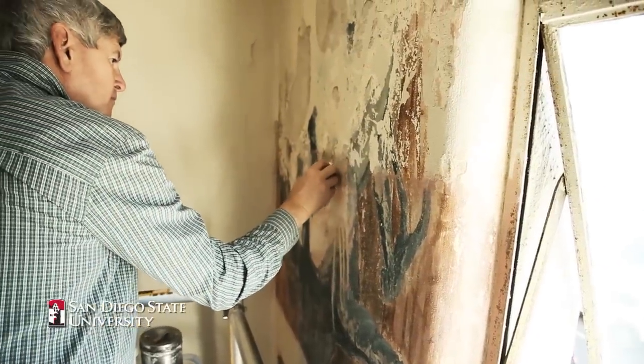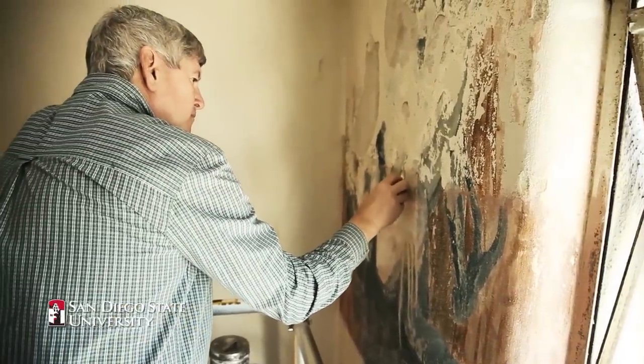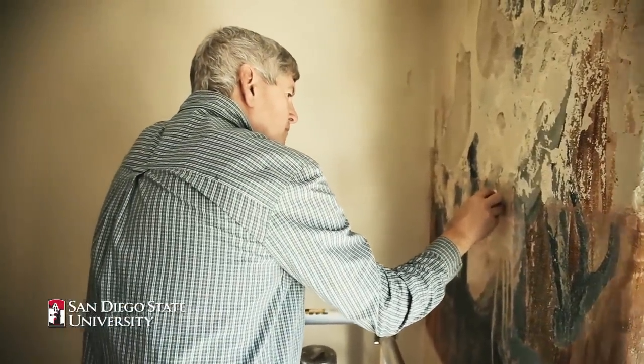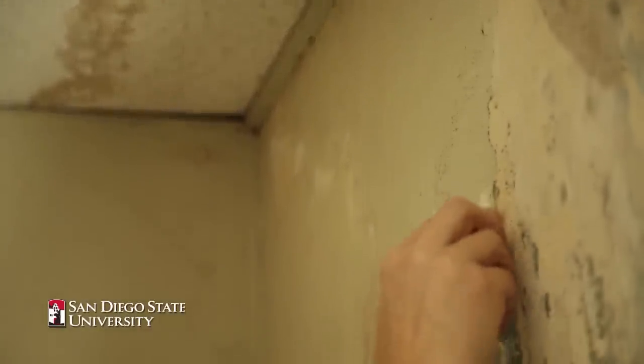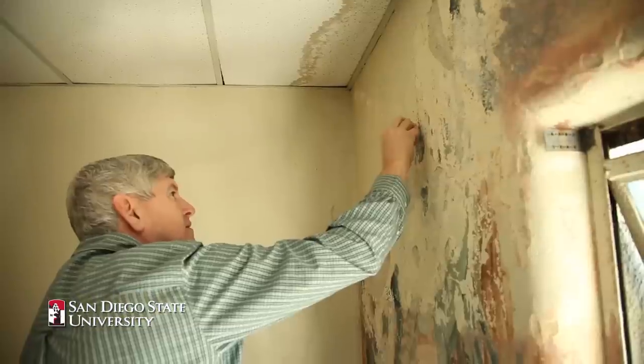Today I'm here conserving the Alice in Wonderland mural at San Diego State University. The most important thing first was to secure all the flaking paint and the plaster that was falling apart because of the roof leak, and then meticulously clean the multiple layers of paint off.